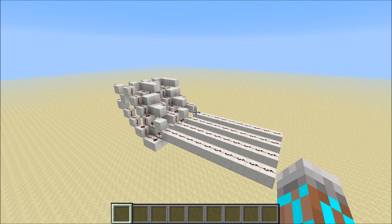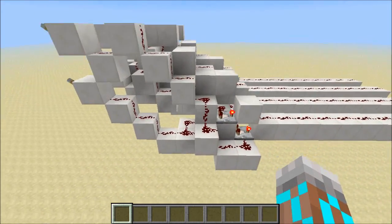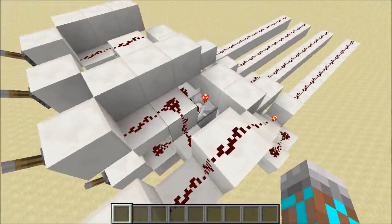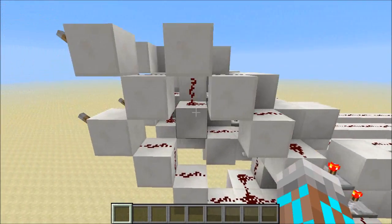Hey guys, Proper English here. Today I've got something pretty awesome to show you. I've used comparators to build a one-tick XOR gate that is two-wide stackable. It stacks in pairs, so we've got a bit of a stagger going on, but there's only one comparator per bit, so that's one tick of delay.